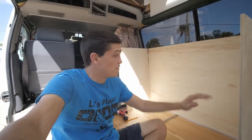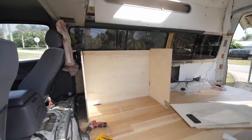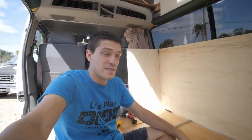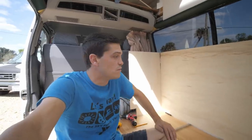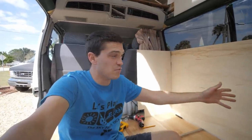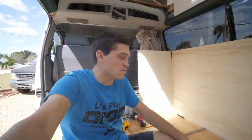Moving right along — all of the main pieces are cut now for the cabinet, and it's just a matter of cross-doweling it all together. That will probably take a little while; the cross-dowel process is a little bit tedious, but I do believe the end result is worth it. I'm going to get started on that, then cut the drawers out, and then we're probably going to put the oven in here. We already had it in for a second to see how it fits, and it looks like it's going to fit pretty well.